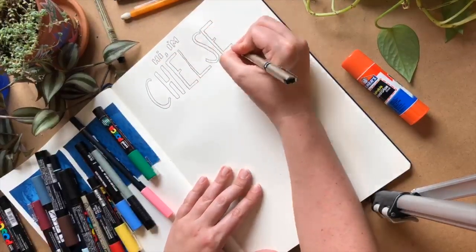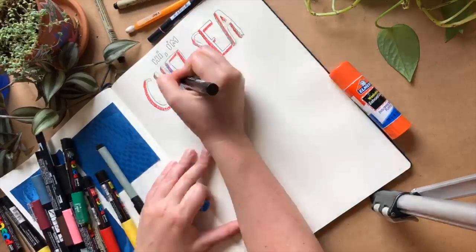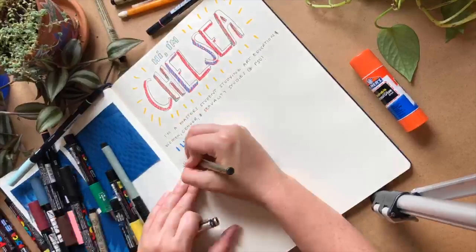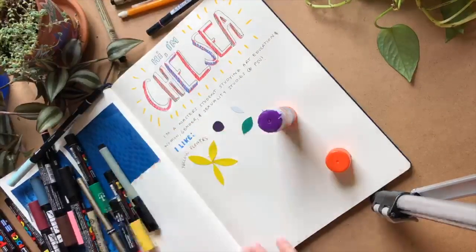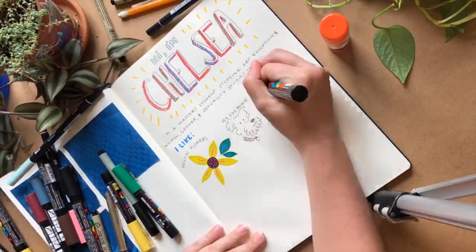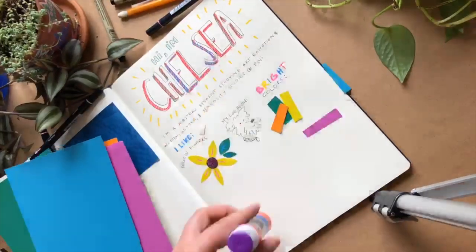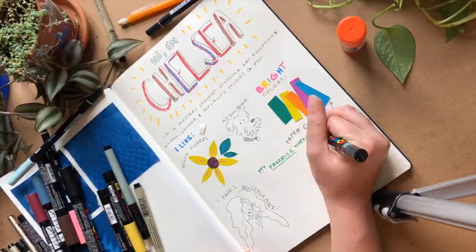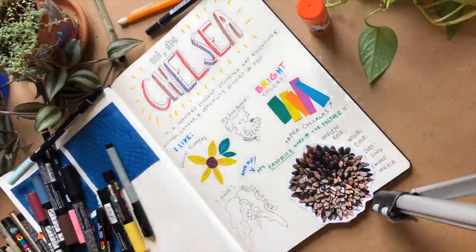Hi everybody, my name is Chelsea, and I am an intern this summer at the Palmer Museum of Art. I'm an artist and art educator, and right now I'm getting my master's degree at Penn State in art education and women's gender and sexuality studies. Here in my sketchbook, I'm just showing you some of my favorite things. I love yellow flowers. I really like working with paper and paint markers. I love my dog Bowie, and I enjoy using a lot of bright colors when I make art. I also have big brown curly hair, and one of my favorite pieces at the Palmer Museum is Harlem Rose by Willie Cole.